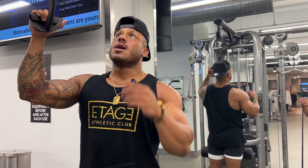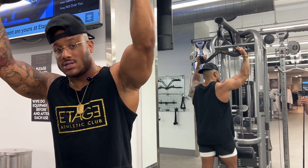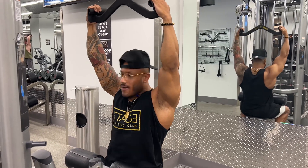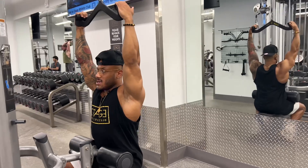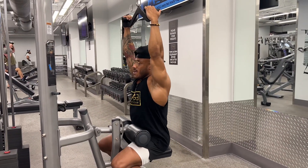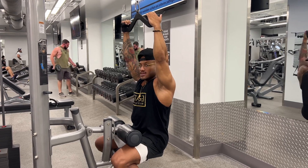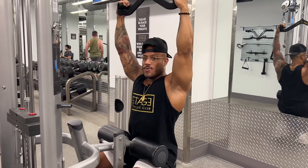A couple of main things we want to focus on: how we're pulling and where we're sitting. Whenever we're getting ready to do this movement, sneaking in a little bit closer gives us more leverage and a better stretch. If we're a little farther back, it helps us hit more of the lower parts of our lats. It really just depends on what your goal is. Personally, I'll hang out somewhere in the middle.